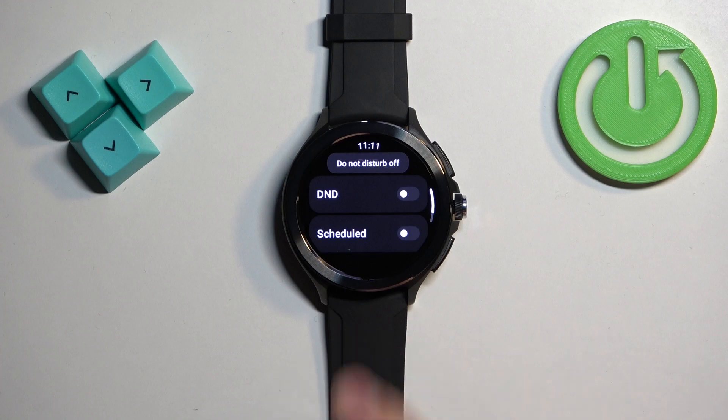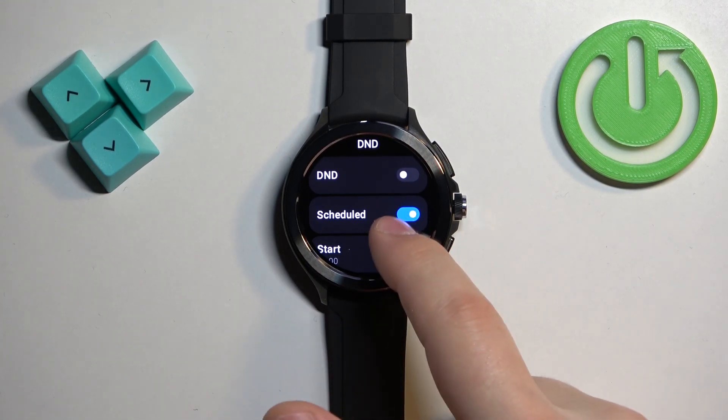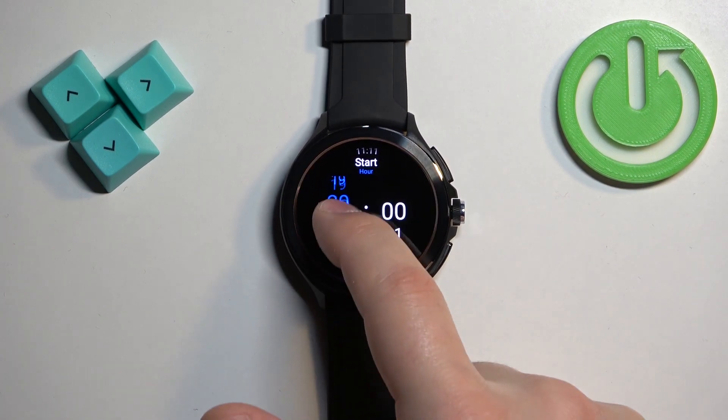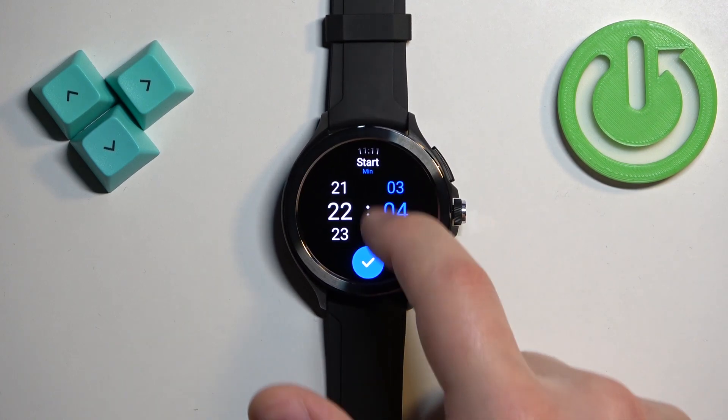Here you can turn the Do Not Disturb mode on or off using the switch. You can also create a schedule, which lets you set a time frame in which the Do Not Disturb mode turns on and off automatically. To do this, enable Schedule, then scroll down and tap on Start to set the hour at which DND should turn on — swipe up and down to adjust the hours and minutes.